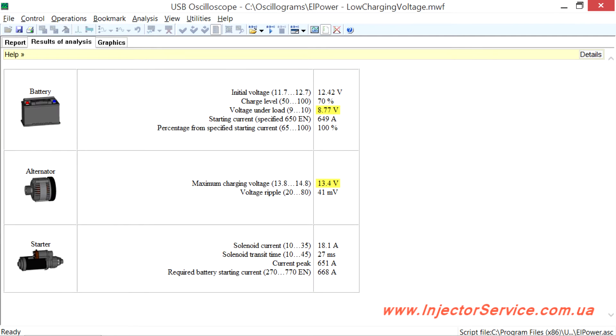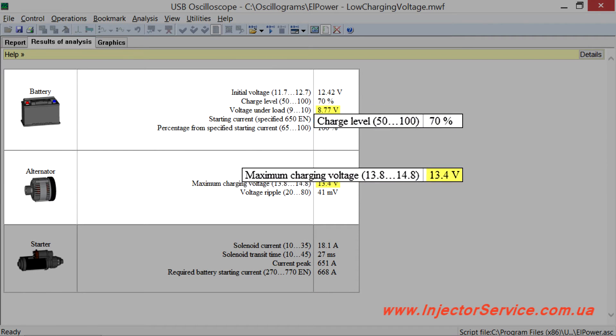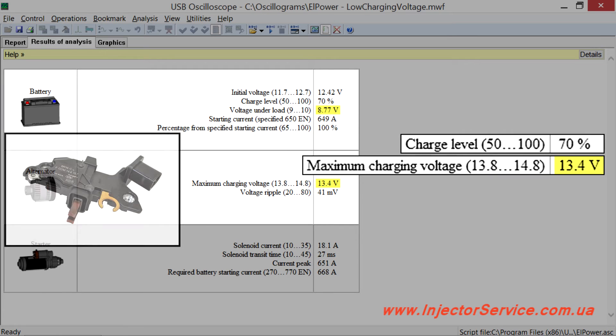Consider some examples of faults that have been identified by the L-Power script. This report is from a car with bad cold engine startup in winter. The owner replaced the battery without success. The results show that the battery was not being charged enough due to the low charging voltage of the alternator. The problem was resolved by replacing the voltage regulator.